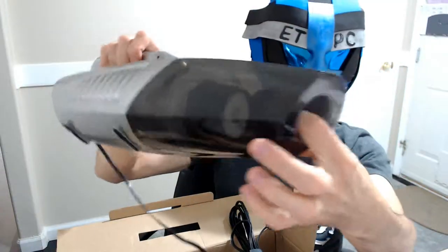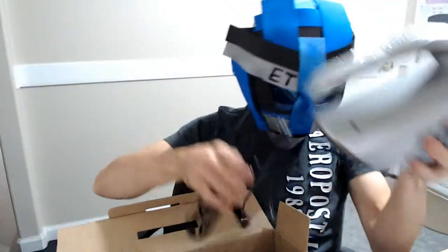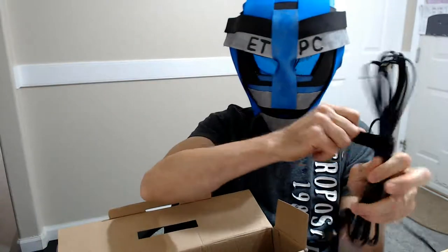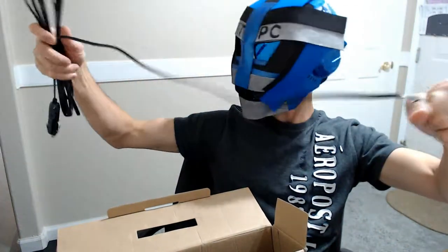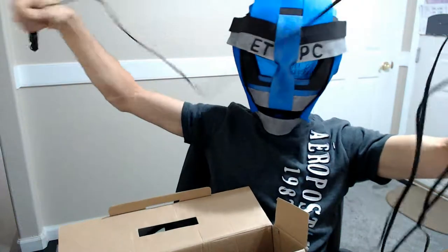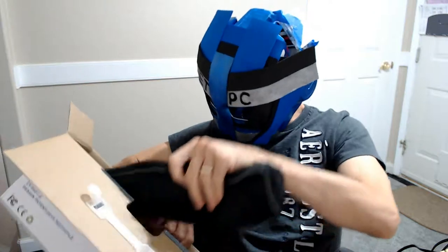There's a little flap in there to keep stuff from falling back out. Let's check out how long this cord is — it says it's about a 16-foot cord, which is really nice. Sometimes it's difficult if you're going out one door to vacuum stuff. About six feet... another six feet — yeah, a nice long cord is good.